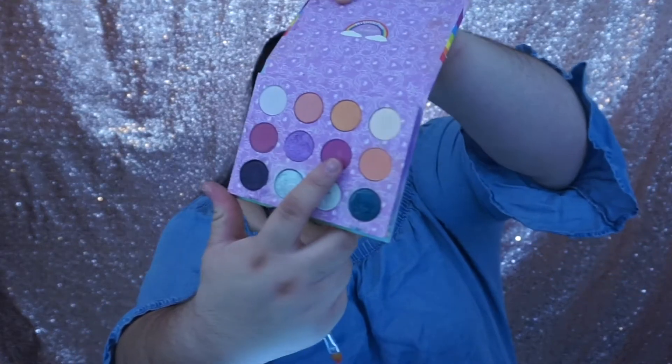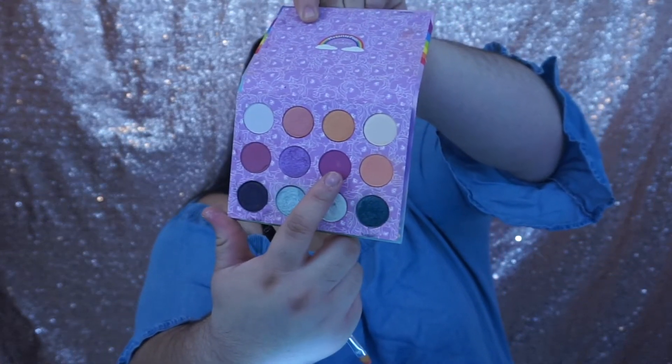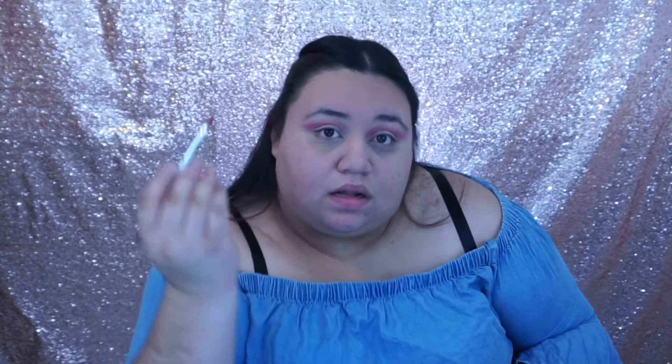Now we're gonna go back to our Colourpop palette and we're gonna be using the deeper pink — kind of a purple-ish pink — that is called Sky Dancer. We're gonna do it again but this time just on the ends. I'm going to shake off the excess because you don't want all that all over you.